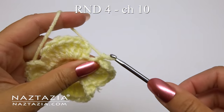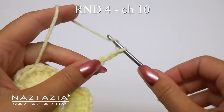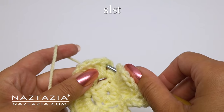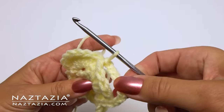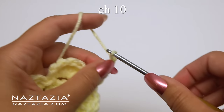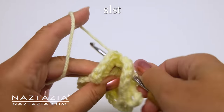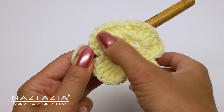For round four, we'll make a chain ten and do a back post slip stitch in between the petals. Chain ten again, and this time do a back post slip stitch on round two instead. These long loops will be used to make petals behind the flower later.